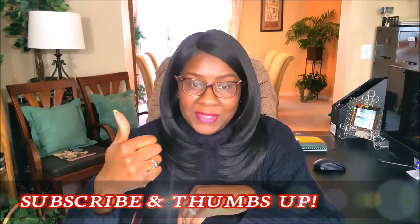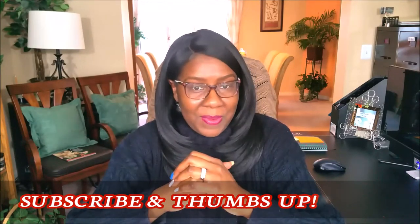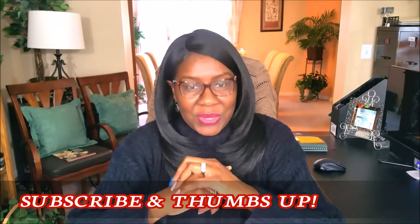Don't forget to subscribe and thumbs up. It helps my channel to grow and enables me to provide you with content that you and I both enjoy. I appreciate you and I appreciate your subscription. Let's get started.